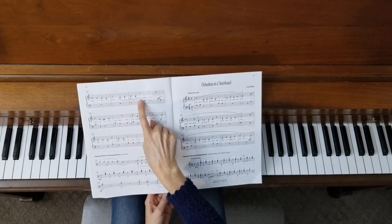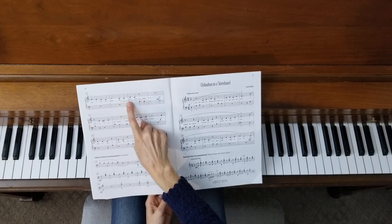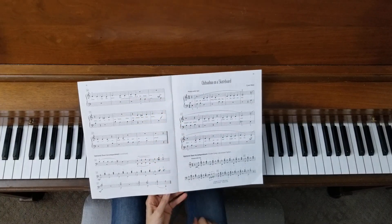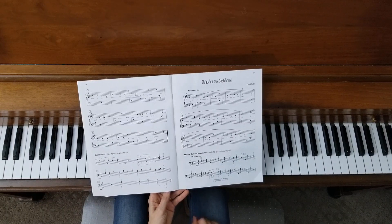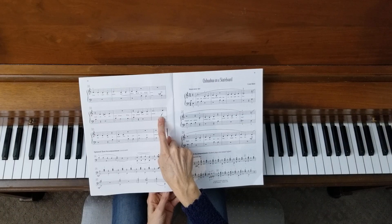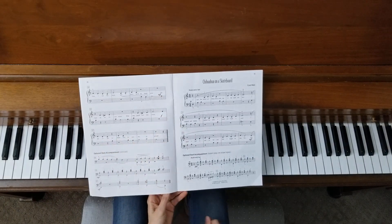Then we have this crescendo — this great big alligator mouth — which means to gradually get louder until you're back to mezzo forte. Then mezzo forte all the way to the end. Oh, I almost missed one: there's a forte right here, so you want mezzo forte here and then you're going to get loud for the ending.